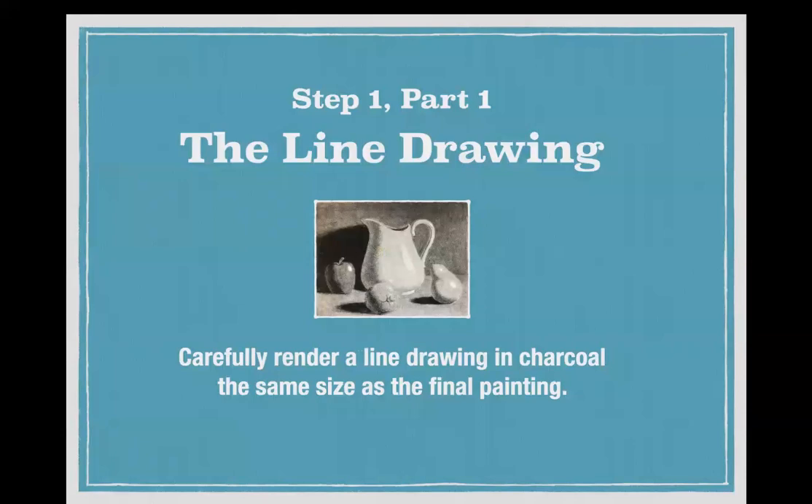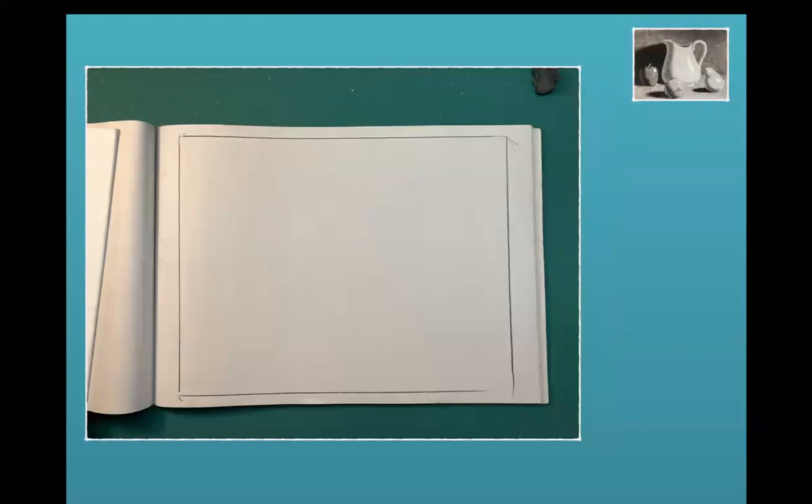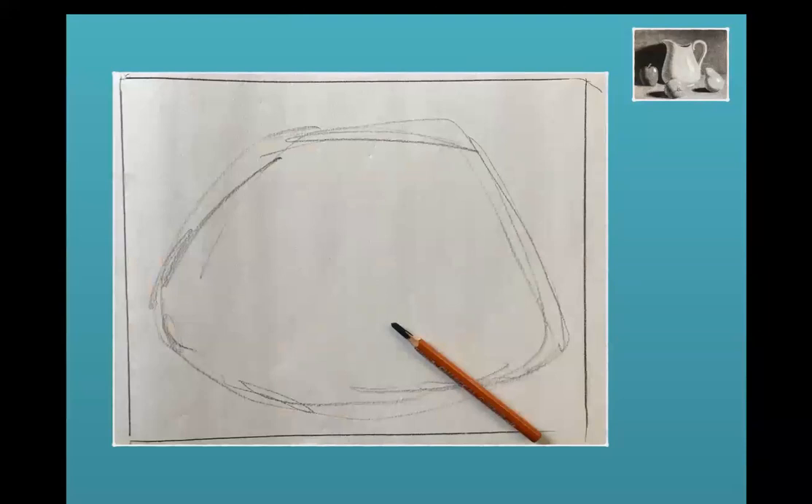Let's look at step one, part one: the line drawing. The first thing you're going to do is know what size you're going to do your painting, because the drawing is done the same size. I'm doing small ones — just 8 by 10, because most of mine are demos. Whatever size canvas you're going to use, you trace that onto your charcoal paper or newsprint paper. You don't need charcoal paper; newsprint is fine. You do want a rough finish — smooth doesn't work. Rather than measuring with a ruler, I just took the canvas panel and drew around it.